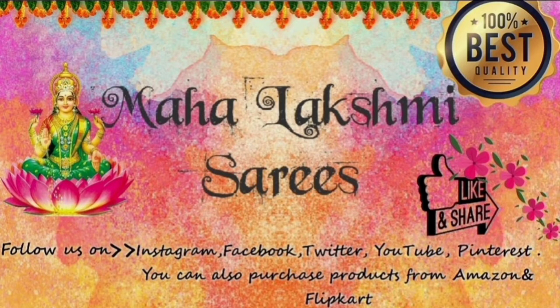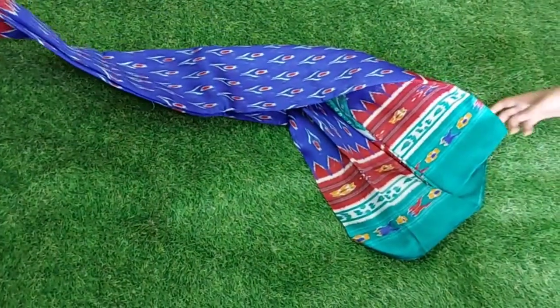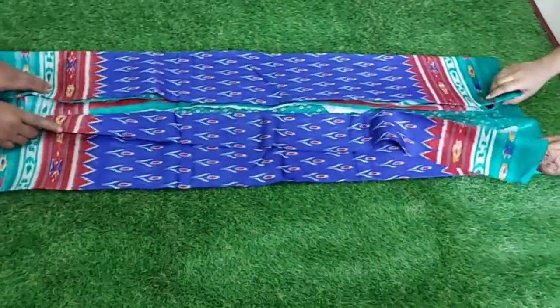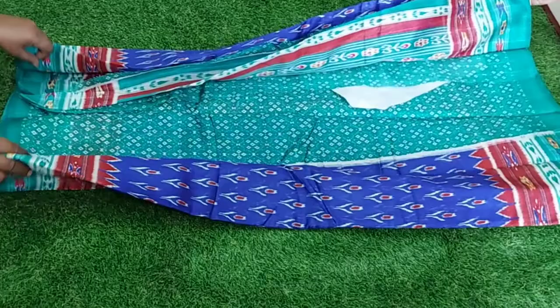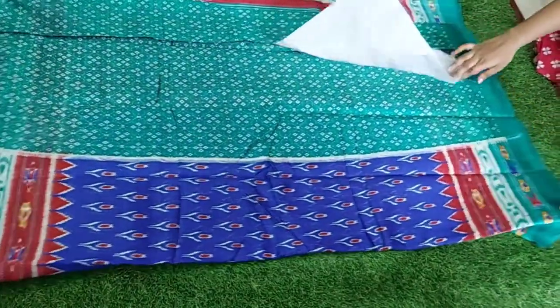Hello and welcome to Mahalakshmi Sarees. Today I am going to show the Bagalpuri saree with Pochampalli style. This saree combination is Persian blue with red and cyan blue colour. I am going to show the colours.